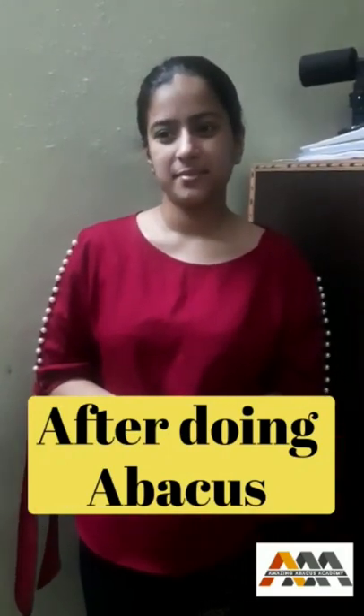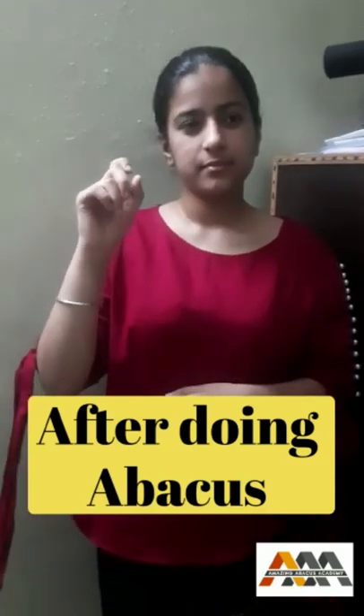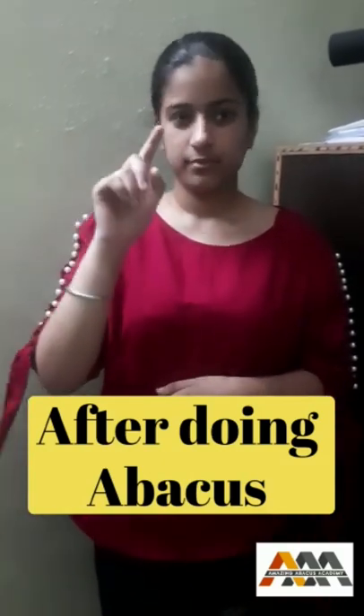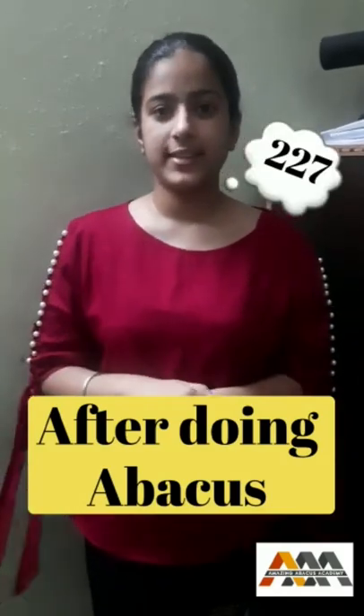Ready? Navika, your question is 139 minus 27 plus 115. 227. Very good.